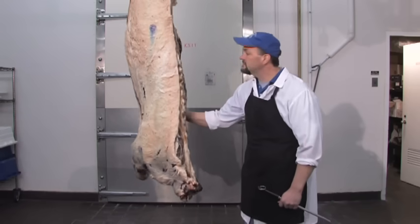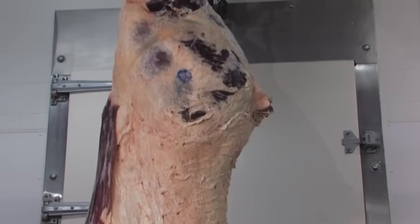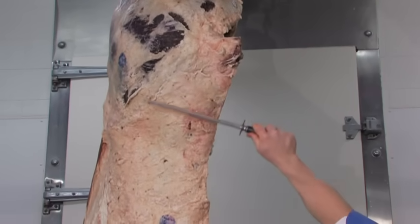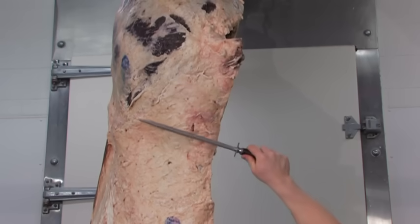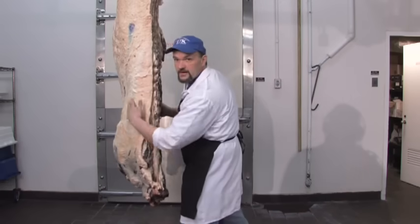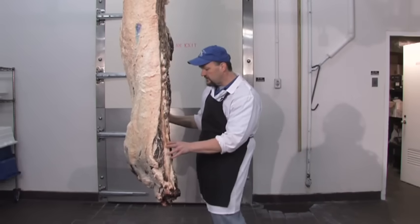A few things about this carcass. This region up here is the round. This bulb right off the round is the sirloin. This section right here is the loin, the rib, and down here we have the chuck with the shoulder clod that adds the flare to the chuck.